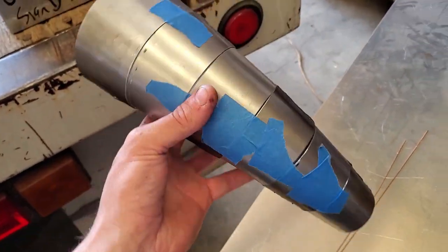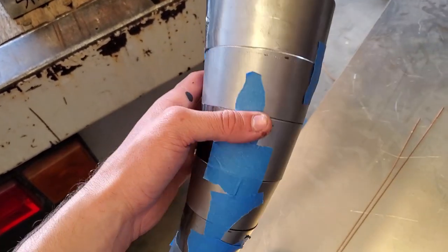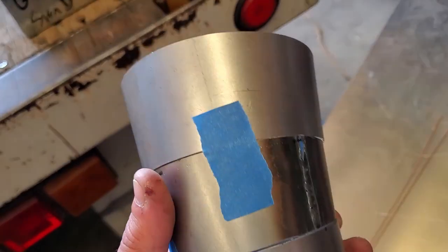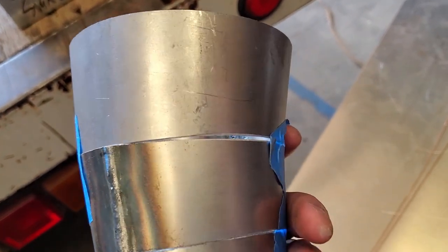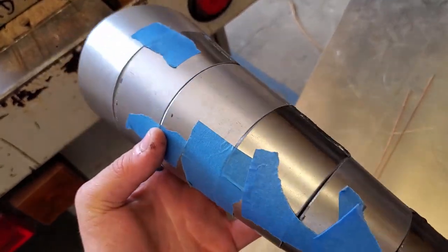I'm putting each one of these pieces on the anvil with the hammer, or on the sander, until I get rid of these gaps. I'm not going to get rid of them completely, but I want to cut these gaps down a little bit. After that we're going to tack this all together and see what we get.